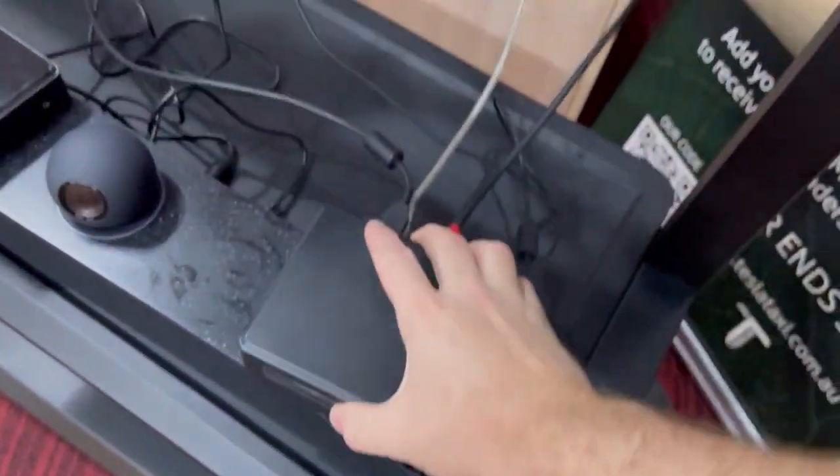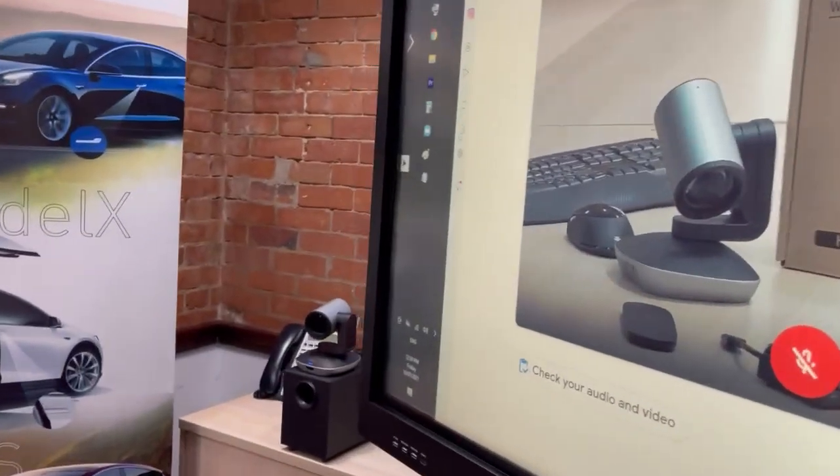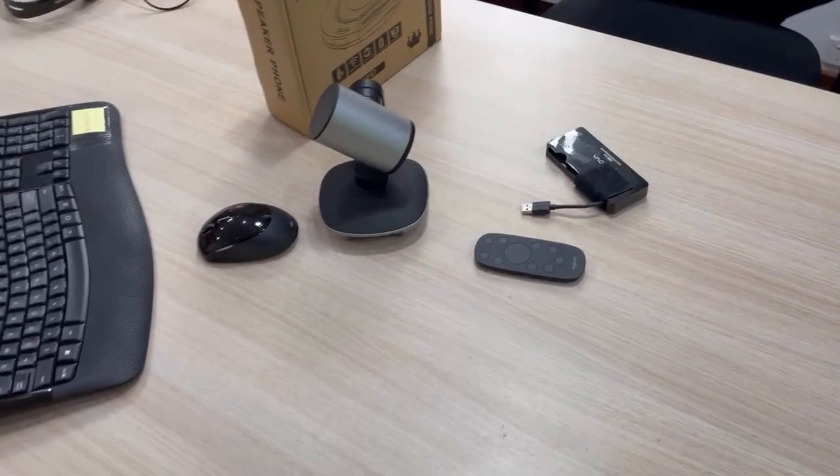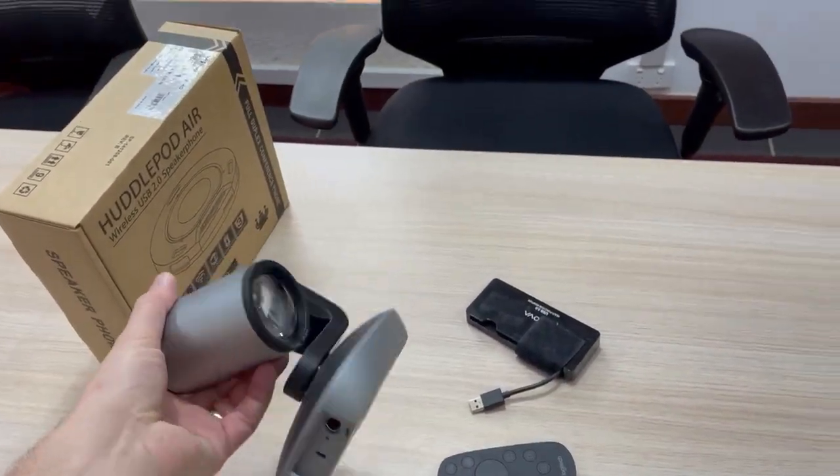It's running with the little NUC PC here and this image is a live video image from the camera, as you can see here, showing you the camera.